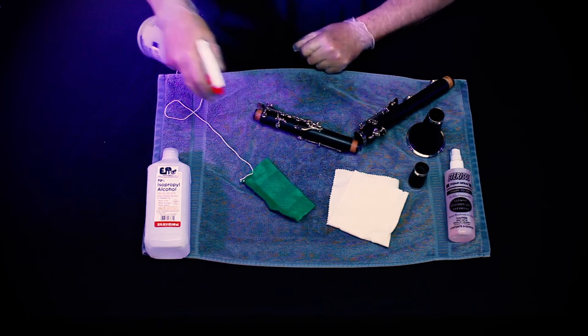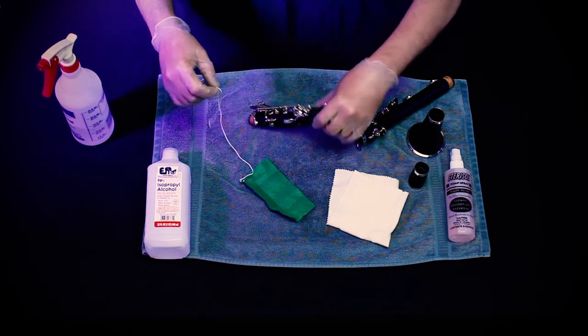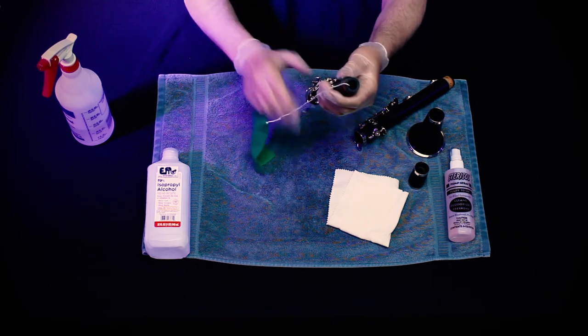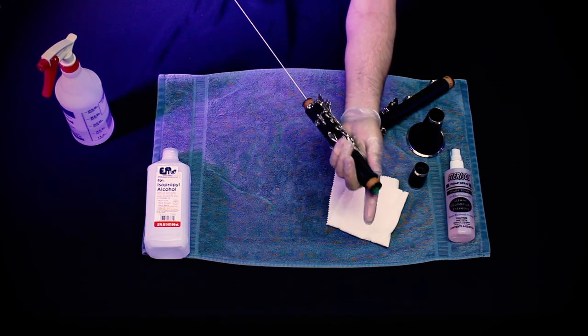Use a clarinet swab that has been treated with Sterisol or alcohol to clean the inside of the body. Don't forget to clean the mouthpiece as demonstrated earlier in this video.